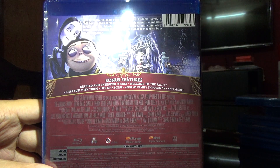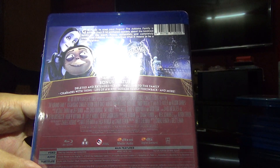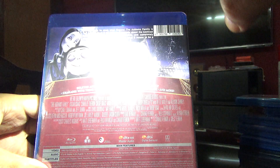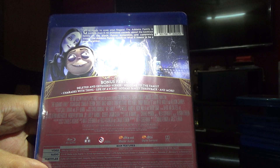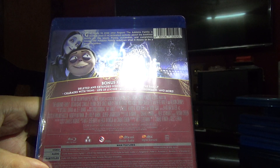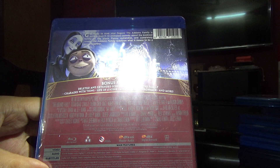I cannot read the audio, let me try to pull out a torch and see. I'm putting a torch over it — my mobile phone. I'll try to read now. Okay, it's got English 7.1, Czech, Croatian, Hungarian, and Polish.